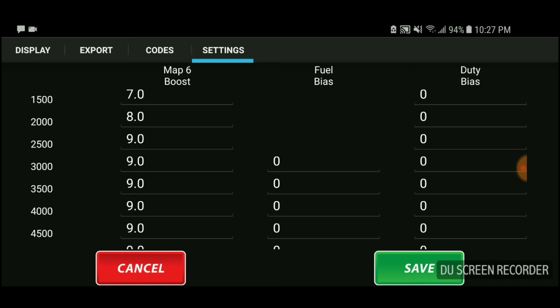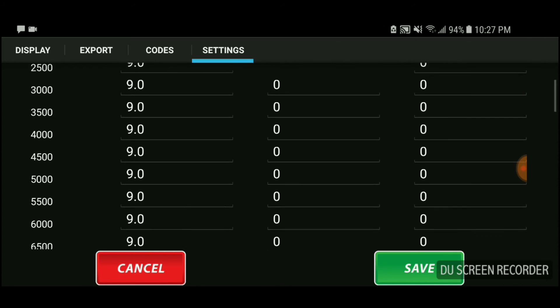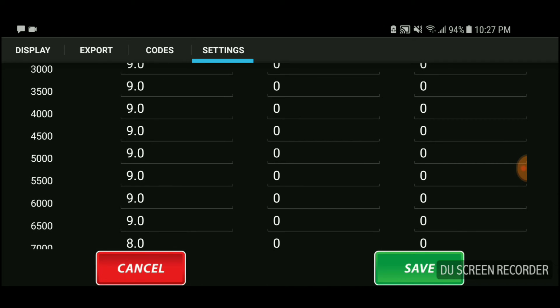From what I've been reading online on MB4 Fanatics — Google 'Q50 MB4 Fanatics' — at lower RPM you want to put at least 3, 4, or 5 above stock. In the middle RPMs, like from 3,000 to 5,000 or 6,000, you put like 5 to 7. You're probably asking why I'm running 9 — because I am data logging.